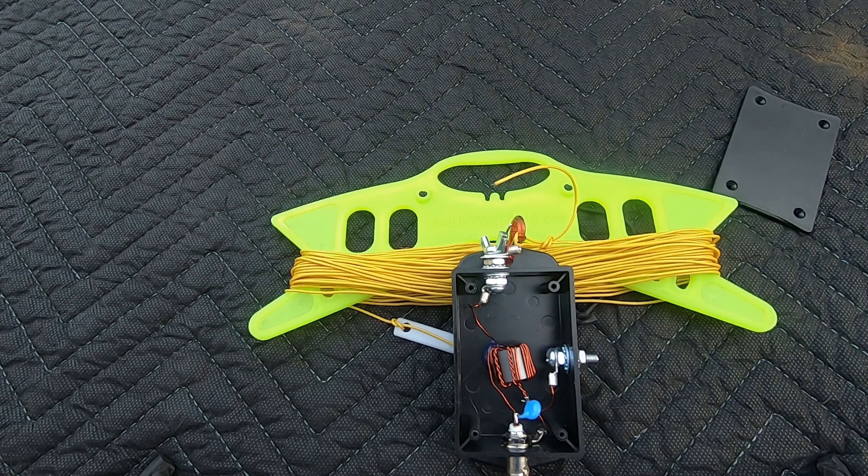This antenna does not need a tuner. If you tune it properly it'll be resonant on all the bands, 10 through 40. A tuner can help, but if you do it right your SWR will be good enough that you really don't need one. My home antenna I use without a tuner on 10 through 80 meters and it works fantastic. I have no complaints.